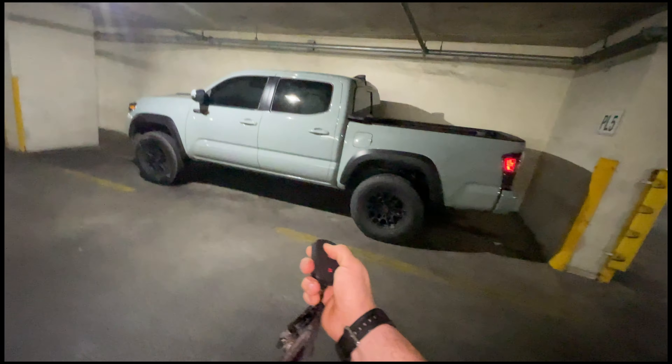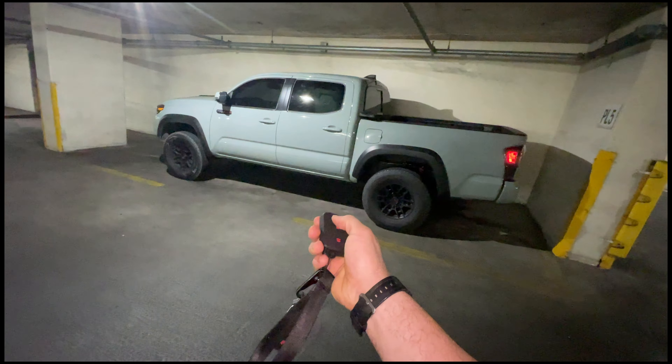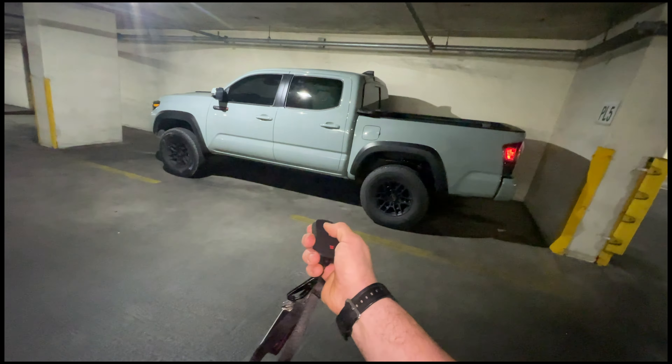I'll show you the automatic start on this — one, two, three — I'm still getting used to it, but there we go, she's ripping up.